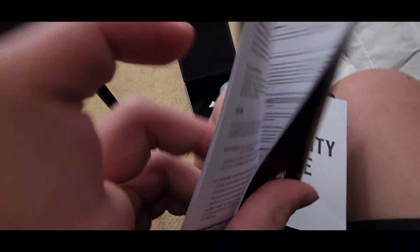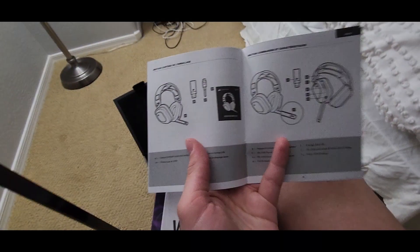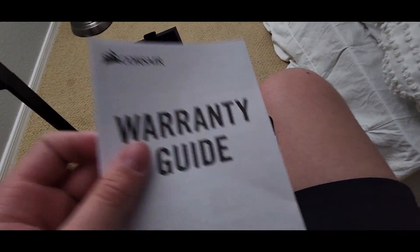That's it for the accessories, and then we've also got the instruction manual — or more like a user guide would be an appropriate name. This one just has information about the headset in lots of different languages. There's a page for all the different button controls, which is actually a good page. We've also got a warranty guide and some safety information.